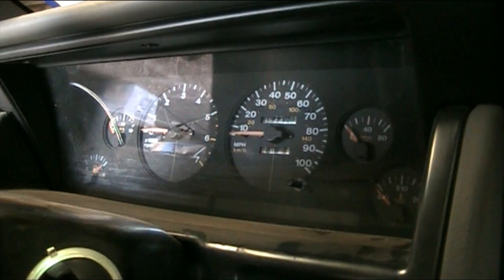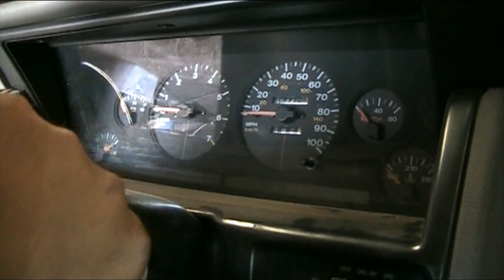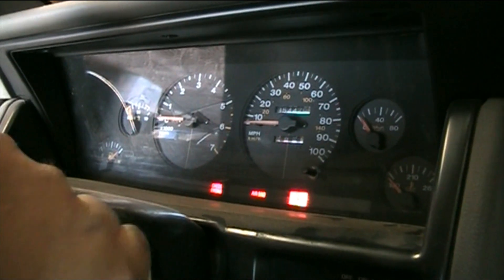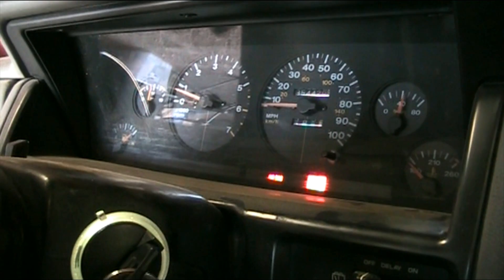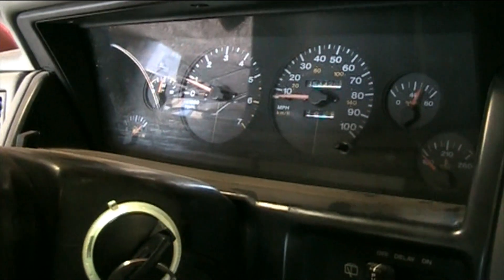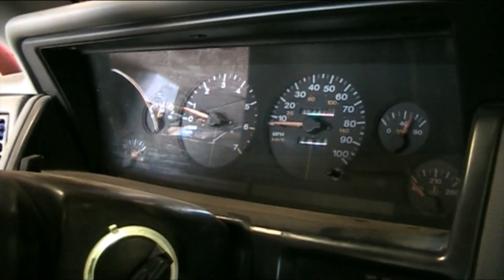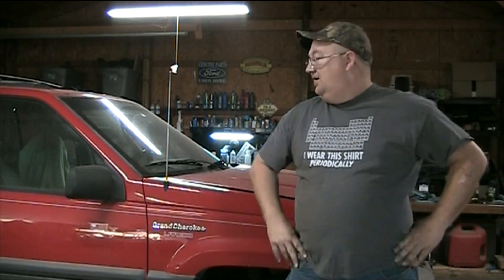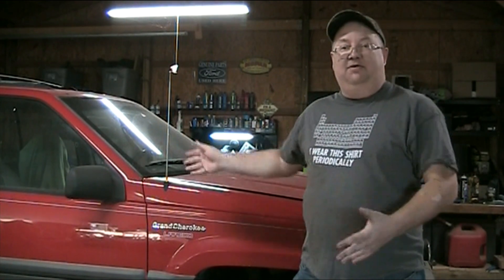Okay, now we have everything all put back together. Let's see what we've got — oh, we've got a check engine light. Boom! Sounds like a million bucks. Started right up. So here's where we wound up today: we got the Jeep to run. It's awesome. Thank you Eric for soldering the capacitors into the computer — that part works great.